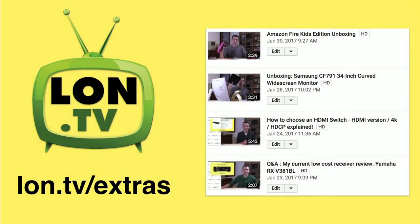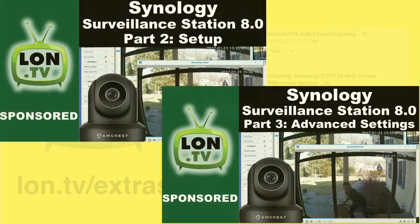So what did we do this week? I uploaded four more videos to the Extras channel. Two of them are snippets that I pulled out of last week's wrap-up, but we also had a couple of unboxings, including that big 34-inch curved Samsung monitor, as well as the Amazon Fire Kids Edition. I'll be reviewing that shortly as well.